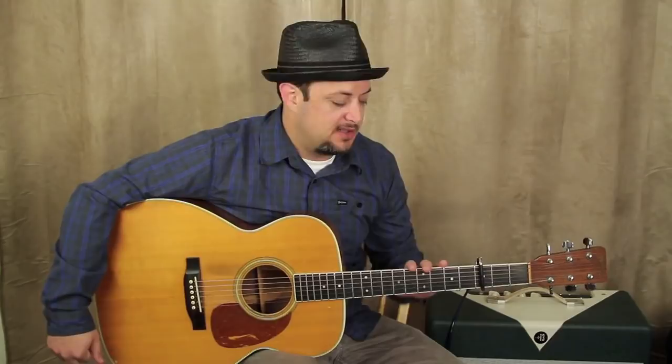Hey, what's up you guys, Marty Schwartz here with guitarjams.com. I'm gonna teach you a pretty easy beginner acoustic song using all the open beginner chords that I teach students first. If you want a diagram of all those chords, I actually have an ebook that I give out — link below this box.